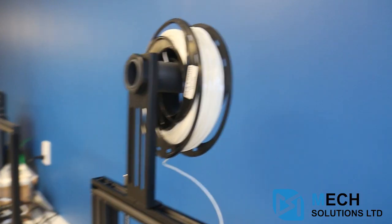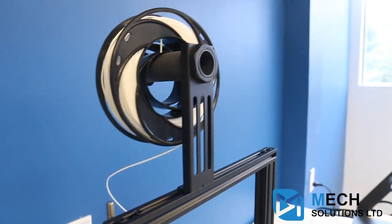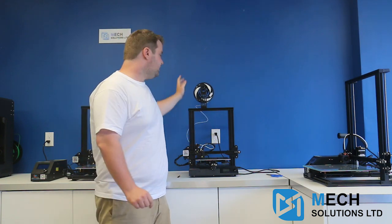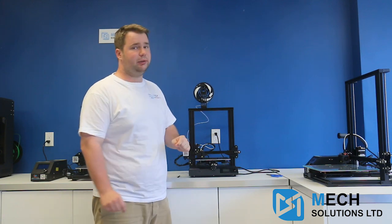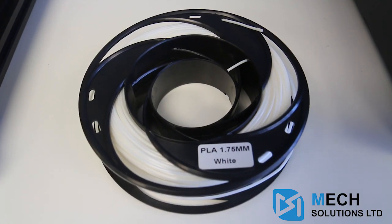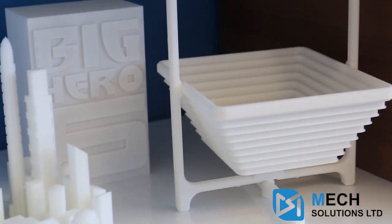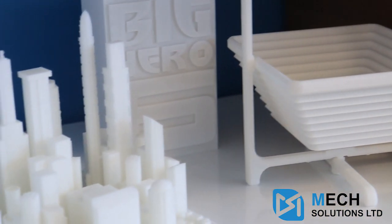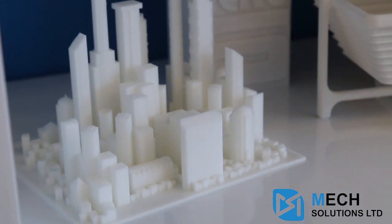Another thing that Creality has really started to add and is very useful is these filament holders. It makes things super easy — you don't have to worry about your filament getting tangled because it's just right above and it fits in very easily to the Bowden tube, right down to the nozzle. By the way, the filament on top of the holder is from CC-Tree, it's PLA White. It does come included with every CR20, and if you do like the filament, you can always purchase from us at mechestore.com.